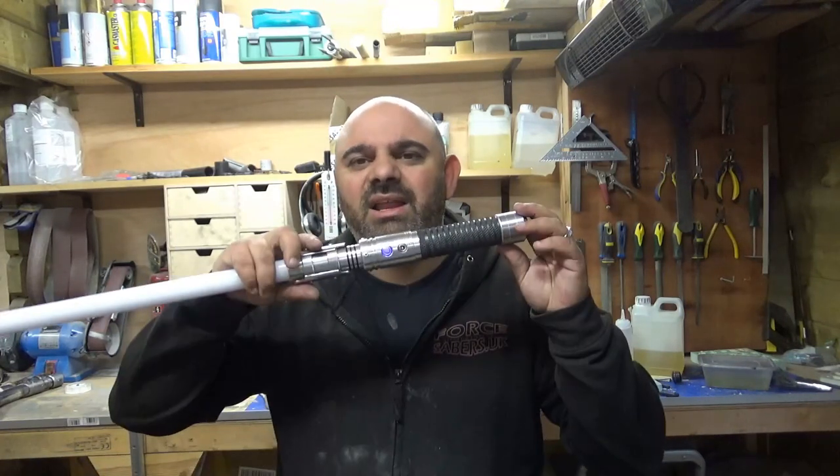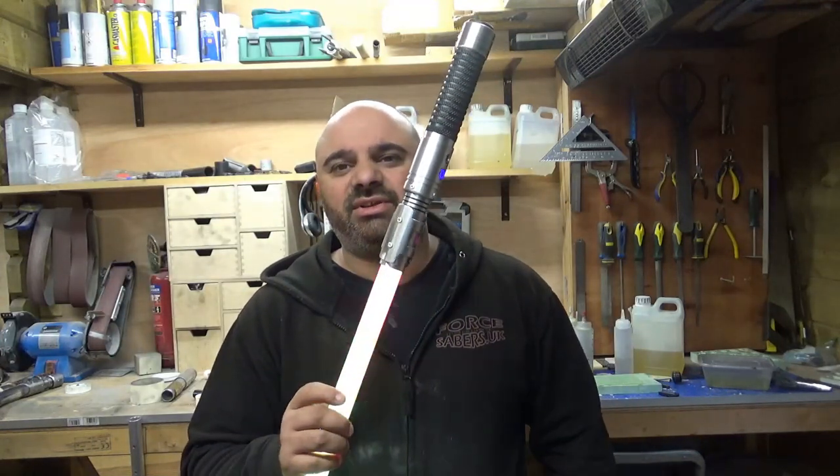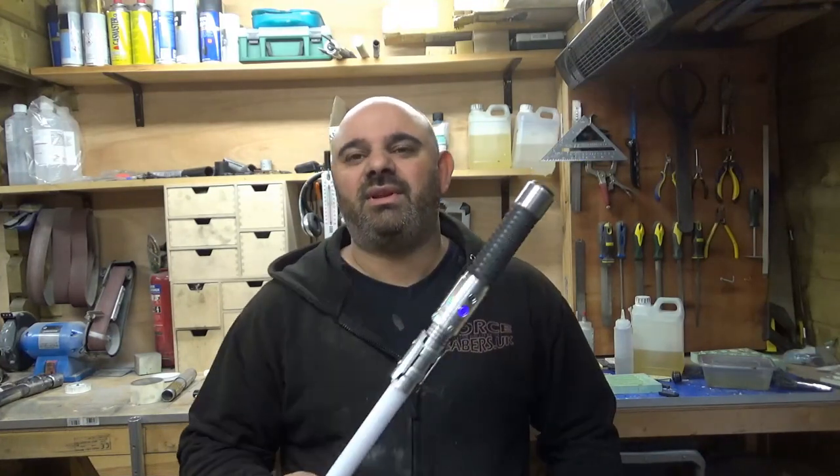You can also have gesture control — you can turn them on and turn them off with just a simple gesture of your hand. All of these are on my website. This channel is here to help you learn more about the company and about myself.